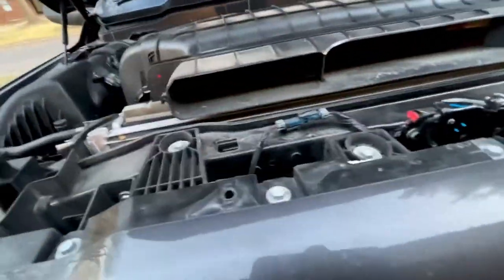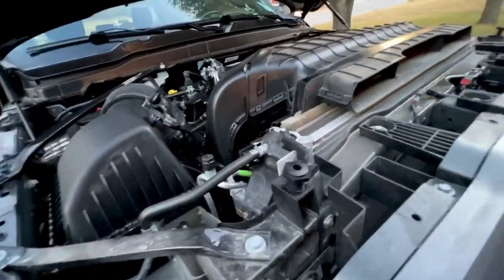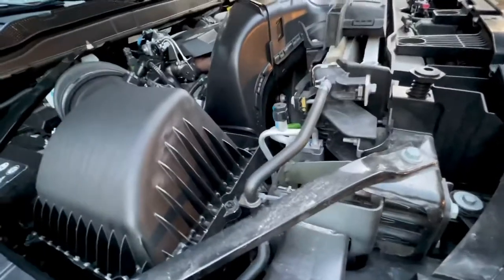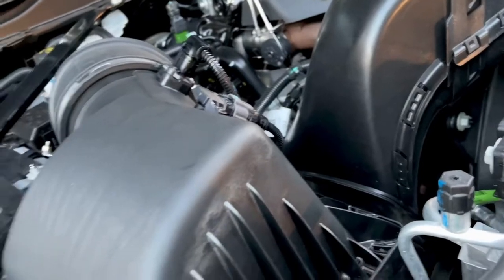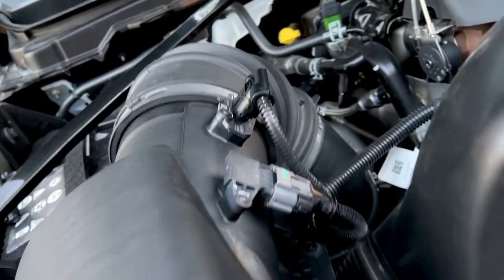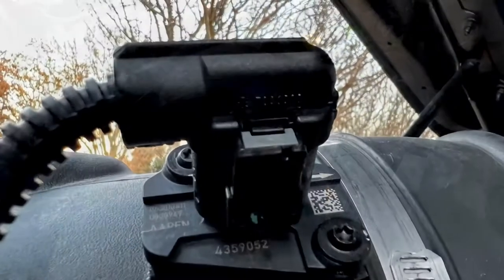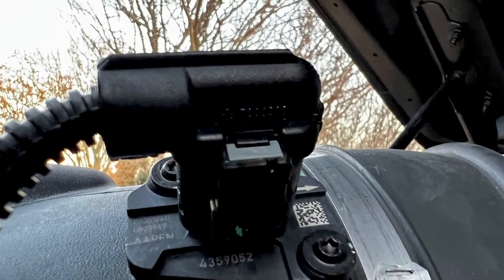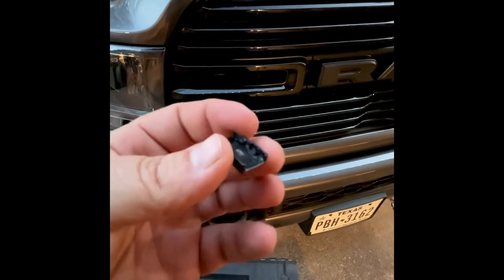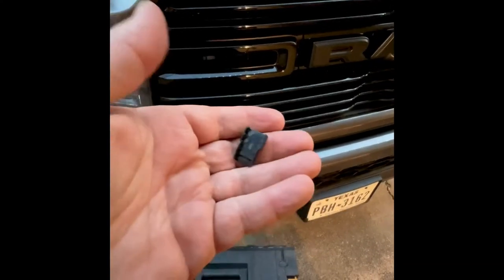Not as dirty as I thought it would be, but then again this is a 2020 and only has 14,000 miles on it, so it's not that bad. It's a little windy down here in Texas right now, but the next step is to remove these two sensors from the original intake housing - pretty straightforward. That was a huge panel, but you've got to pop this little clip off and then you can get to the rest of it to undo the clip on that.